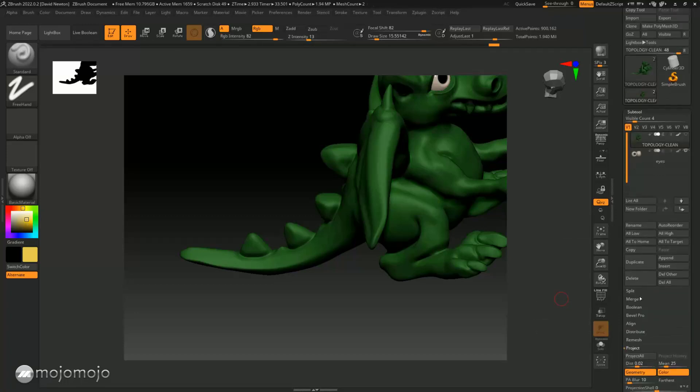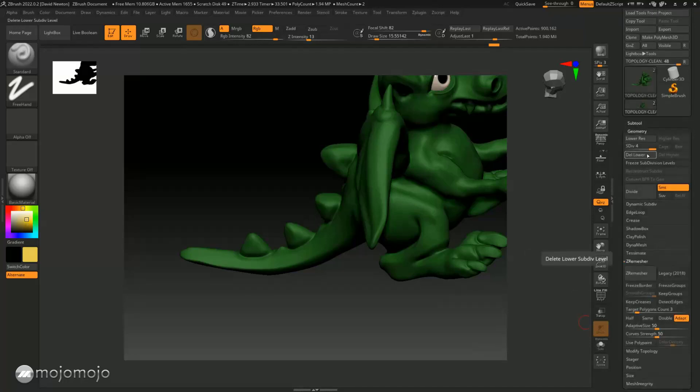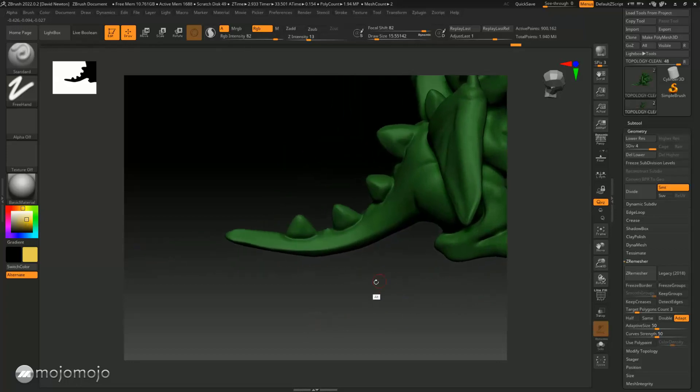The density of the mesh — meaning how many subdivisions you put in — determines the quality of the poly paint. If I bring the subdivisions down in Geometry and paint at a low level, the quality won't be very good. If I then bring it up you can see it's still not the best at a low count. Having a lot of detail on the model will give you a better poly paint. We can also use masking as well.